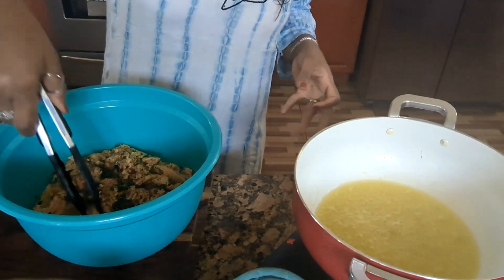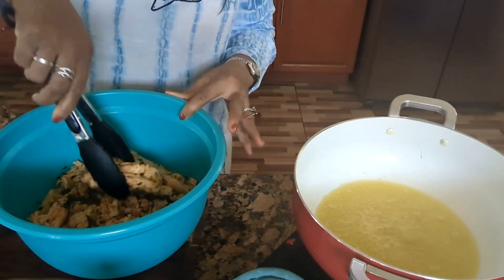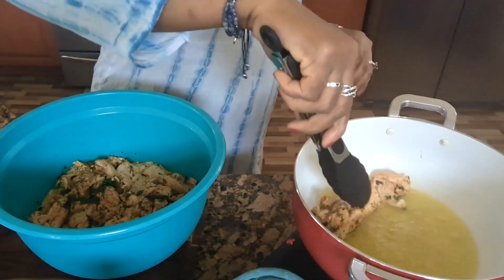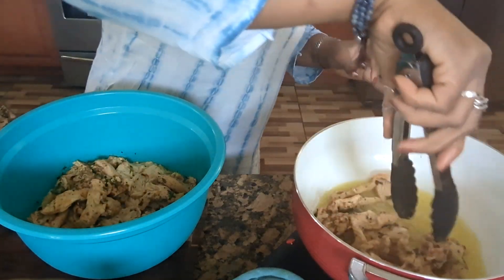For my chicken, guys, I have to be careful because I don't want to add any water. Let me sort — add my chicken.